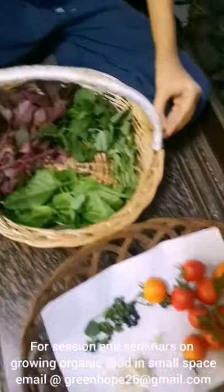If I can grow all this, even you can grow. To learn more, follow Green Hope on Facebook and Green Hope Priyanka Kumari on Instagram. Also subscribe to my YouTube channel to see all this for my lunch.